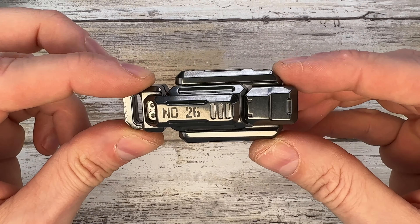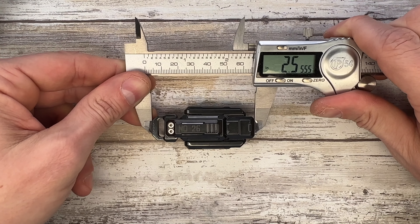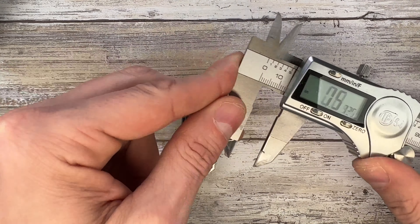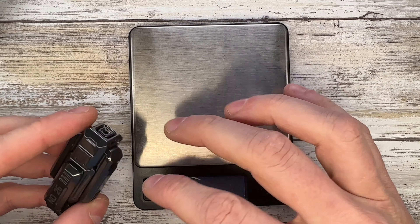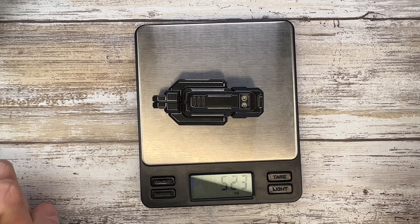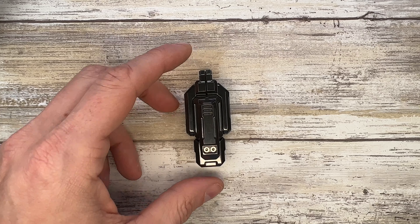Inside you're going to find this thing, which is gorgeous. In this case you get the Zirk polished version. Let's quickly check the size: 2.5 inches for the height, and 1.13 inches for the thickness. Now checking the weight — this guy comes in at 5.23 ounces. Not a light one.